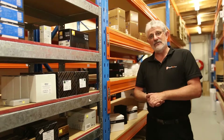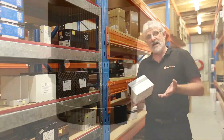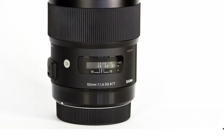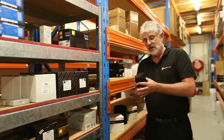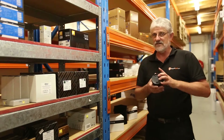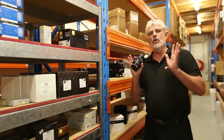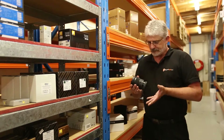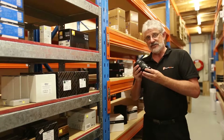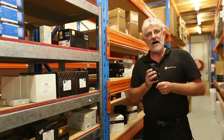Hello Photographers, Tom here from Cameras Direct with another product review. Today we're going to have a look at the Sigma Art Series 50mm f1.4 DG lens. The DG being the designation for full-frame cameras, although it can be used on crop-sensored cameras. The Art Series has taken the photo world by storm because of its optical quality. Quite simply, this is the sharpest autofocus 50mm lens available on the market today.